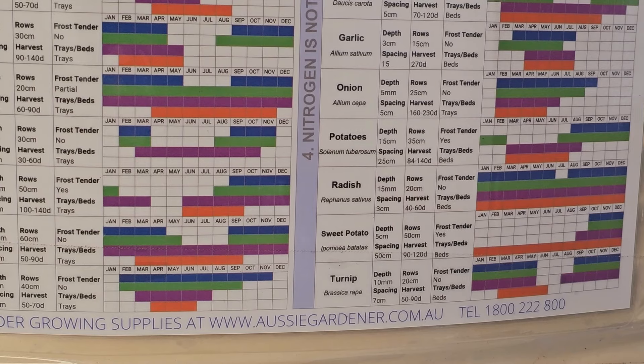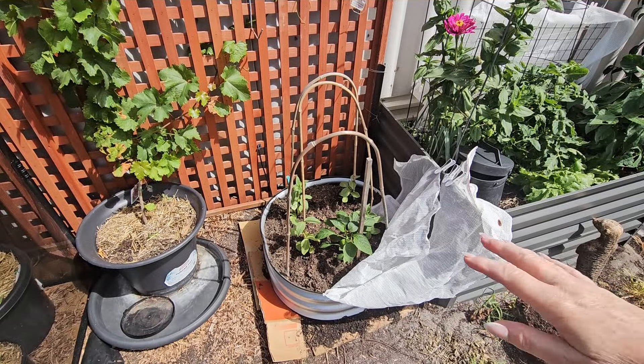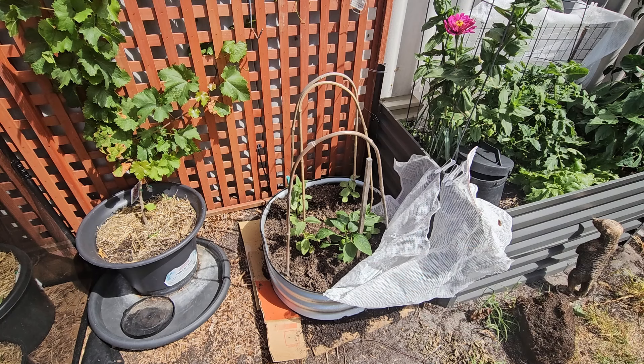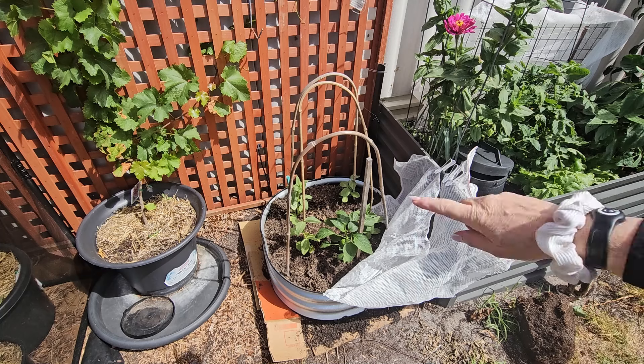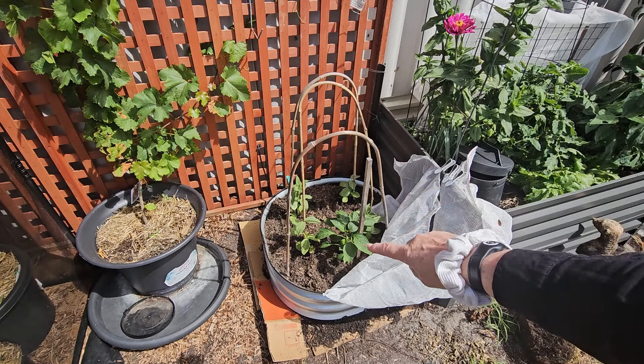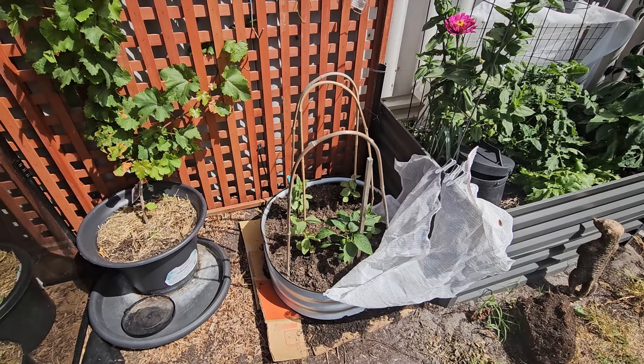I ended up buying another little oval-shaped garden bed. In here I've got four broad beans, and I also have another capsicum just here. I just wanted to get some broad beans in for the season.